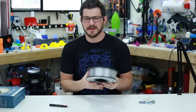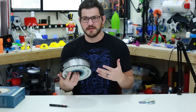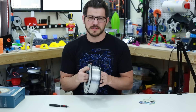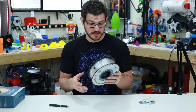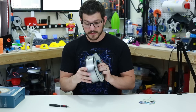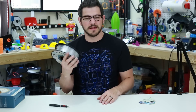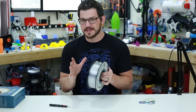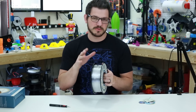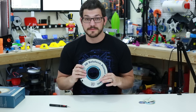All the spools I've had have been fairly good quality with no real issues. Since this is clear, we're going to see a lot of vases because vases are really the best thing to print in clear filament. I'll also show a couple of other examples of what you could print with clear. Let's throw this on some printers and see how it turns out.